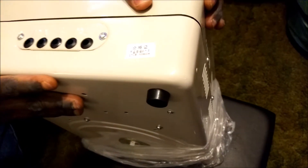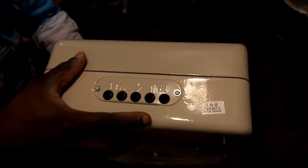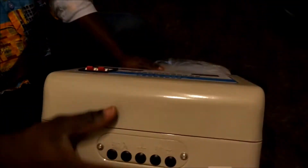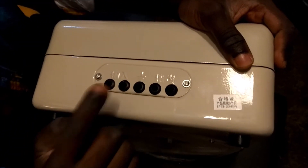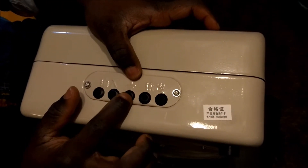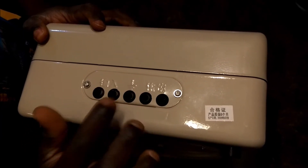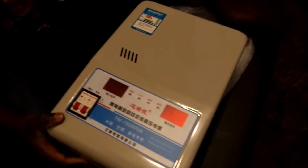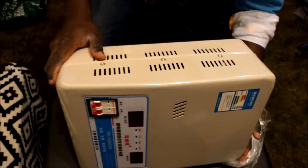One thing I don't think is great about this is that everything is written in Chinese — it's just very difficult. I can see some inlet connections here, so there should be some input and output terminals. I think this symbol here is the earth. I believe this one should be the input and this one the output, but I'm going to read more from the manual. I'd also like to open it up and see what's inside.